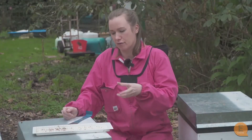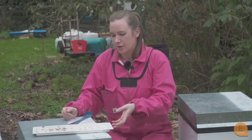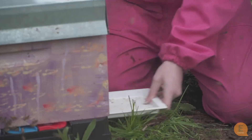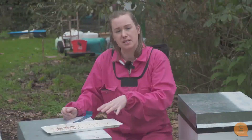Varroa hold on to the side of bees and they can actually fall off — that's what we call natural mite fall. These plastic floorboards come with trays that you can pull out and see the varroa that have fallen off the bees naturally.